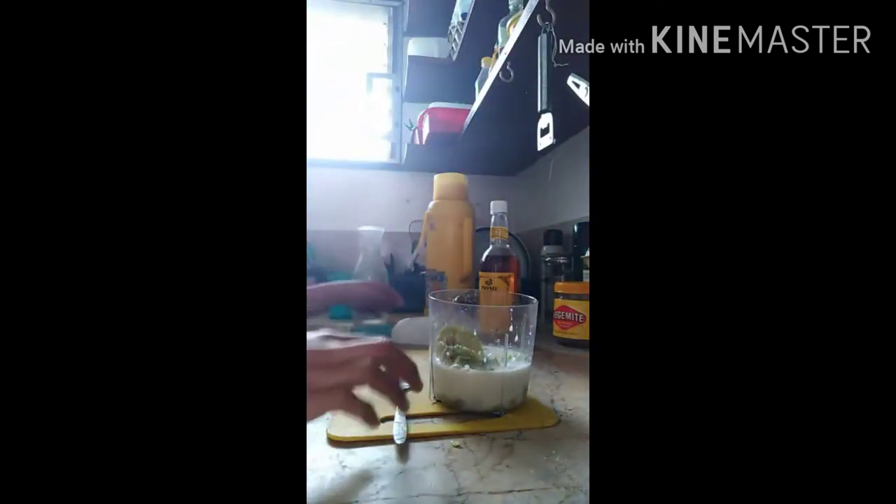Mix it properly — there we go, done. Now I pour it — the milk mixture — into the cup together with the avocado fruit. Then I use a tablespoon to put honey in it.